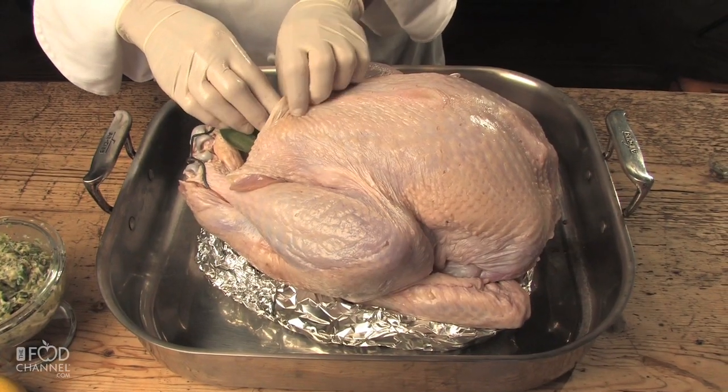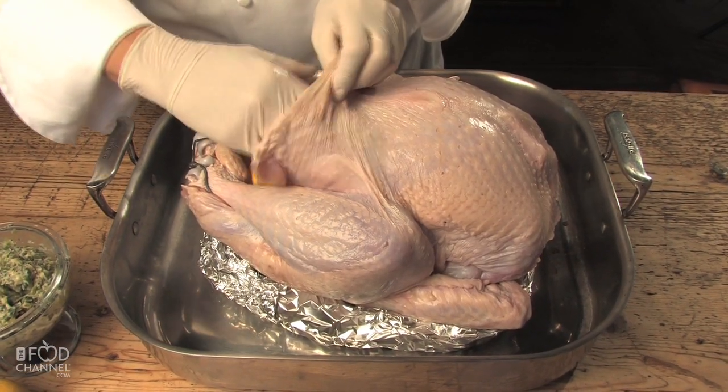Pull the skin back, starting at the breastbone. Just keep pushing through the tissue. It may feel like you've gotten stuck, but just keep pushing through because you want the butter to go all over the top.